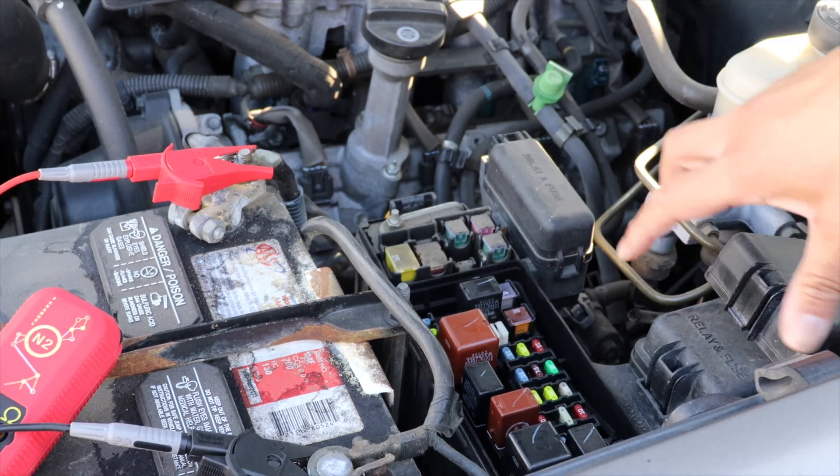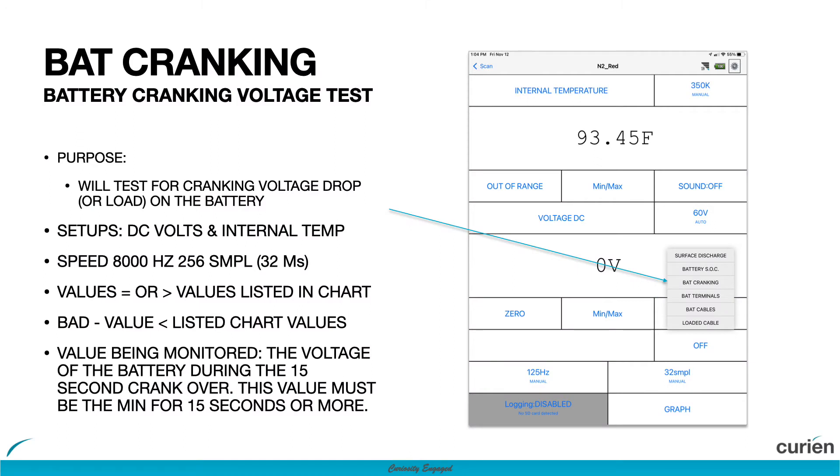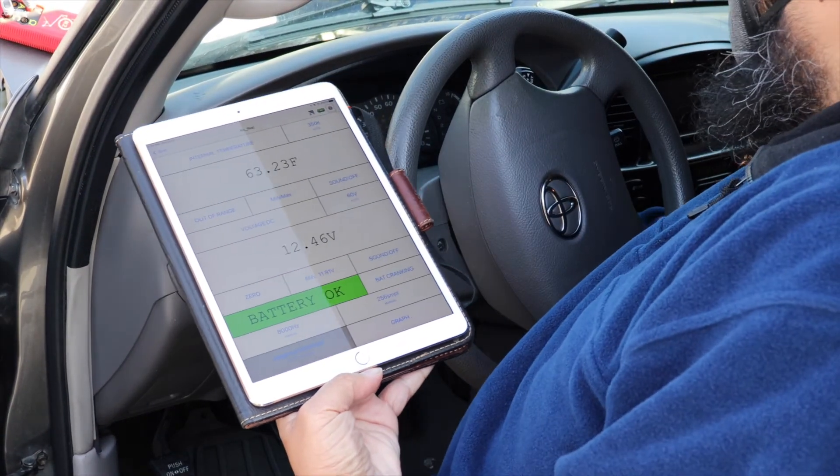Once the fuel pump relay is removed, the battery cranking test can easily be done from the cab of the vehicle without needing to change anything on the N2. Simply tap the data intelligence menu again and select the battery cranking test. Also, be sure to activate the min function on the bottom channel to capture the lowest battery voltage drop.